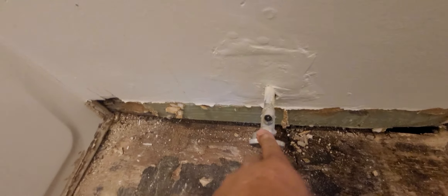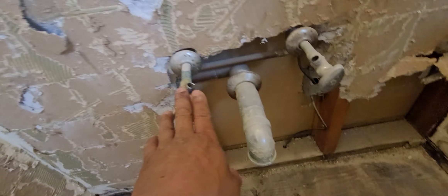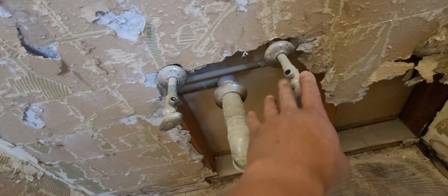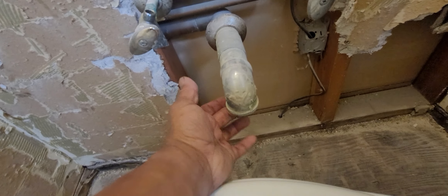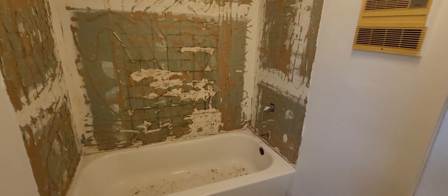Here's the valve for the toilet — I shut that off, it's not leaking or anything. These are the valves for the vanity, and this is the drain for the vanity — it has a U-trap. My next step now is to remove the drywall and the tub. Stay tuned — so much to do, we'll get it done, no problem. Keep it strong, keep it going!